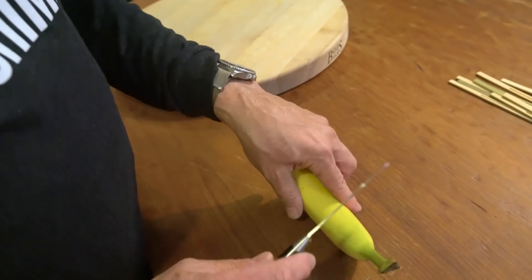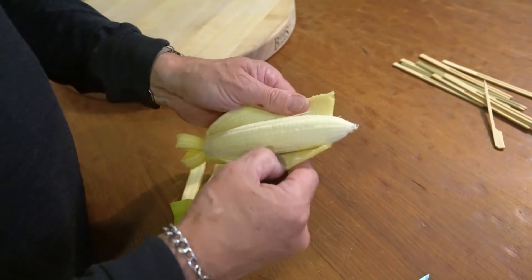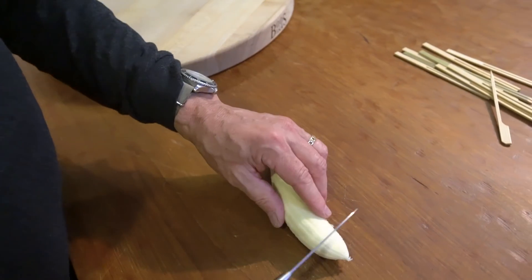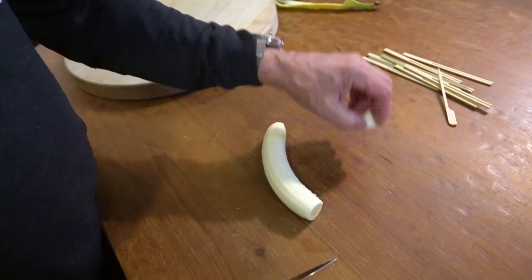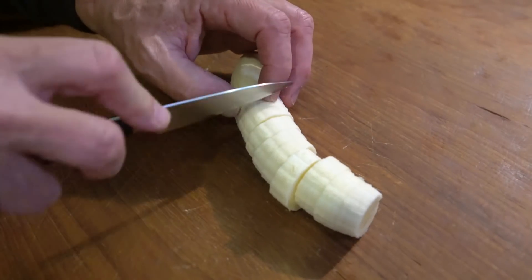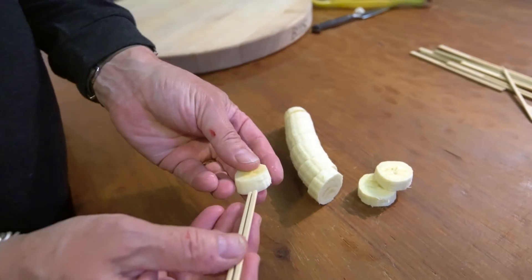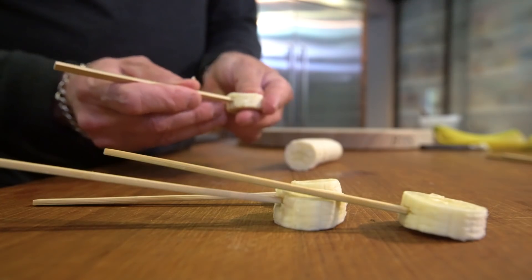Then we take our banana, we peel it, and we cut it into like — not that thick, but this thick. What is that, half inch? And we take a skewer, push it in, and repeat.